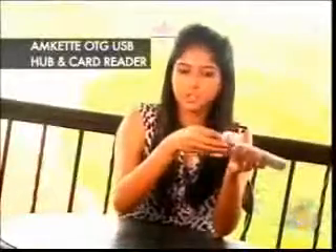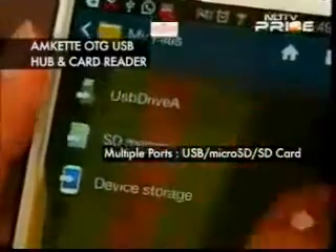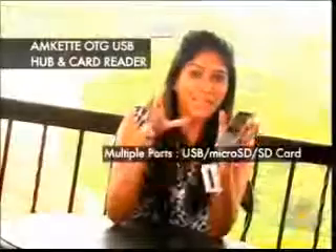We're going to start by connecting the micro SD card, which is very simple. You have a little groove over here and you connect it — and look, it's already reading my files! So if I want to transfer stuff from my micro SD card to my pen drive, I can do that too.